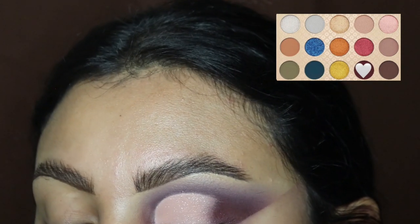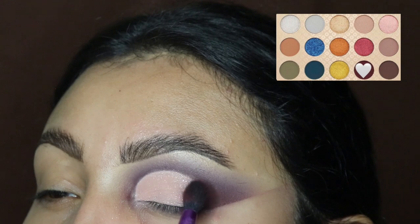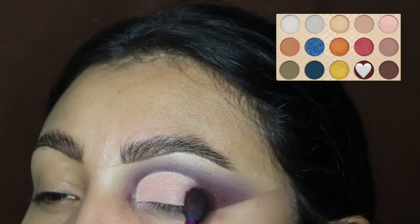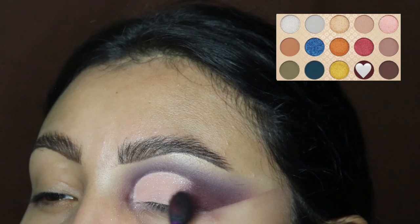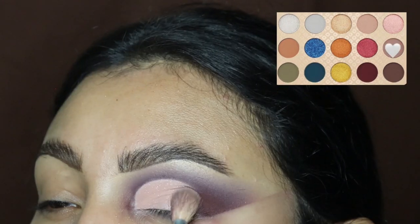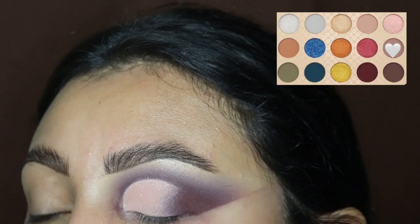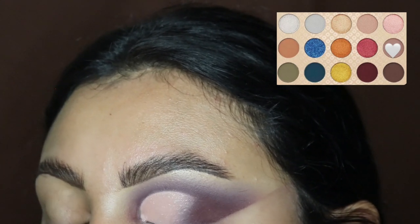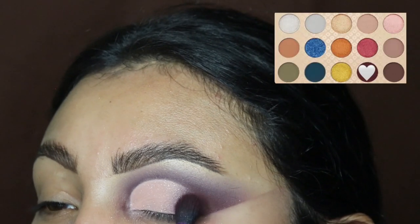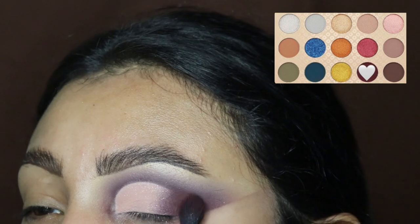Next I'm going back in with the dark shade and blending it out in that outer corner so it blends into the light pink shade, dragging it towards the waterline at the bottom as well. After that, I'm going back in with the light purple and blending it out right in front of that dark shade, then back in with the dark shadow. I know it's a back-and-forth thing, but we need this to look as blended as possible.